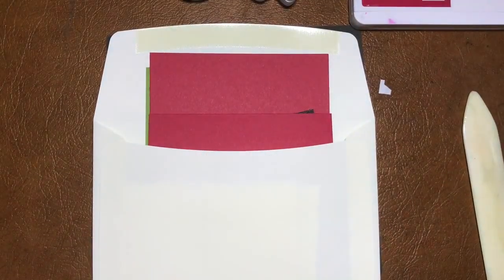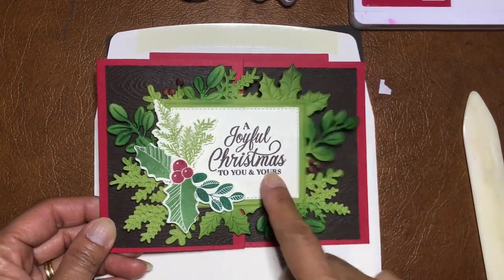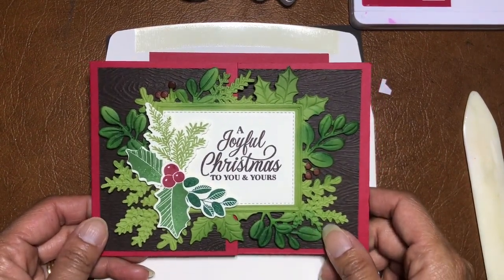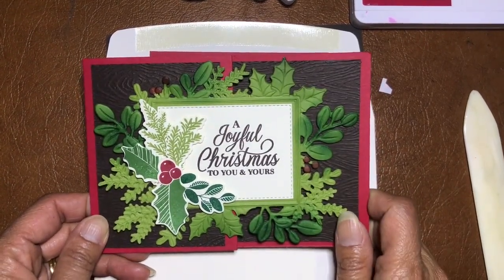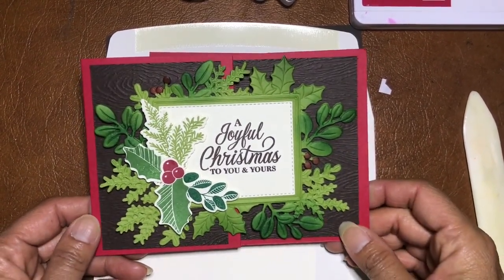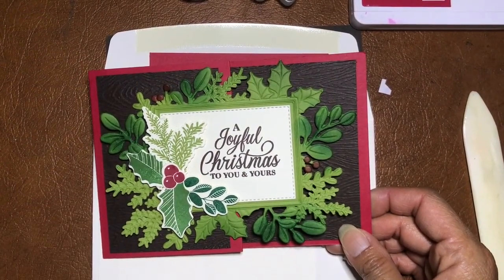I love this card! I haven't used Very Vanilla in ages — I think this is the first time I've used Very Vanilla in over a year. I do love Very Vanilla but I'd gone off it for a while. Things come in season.